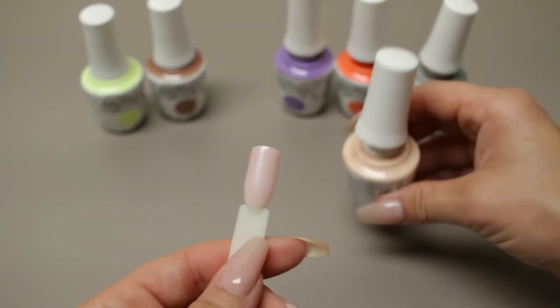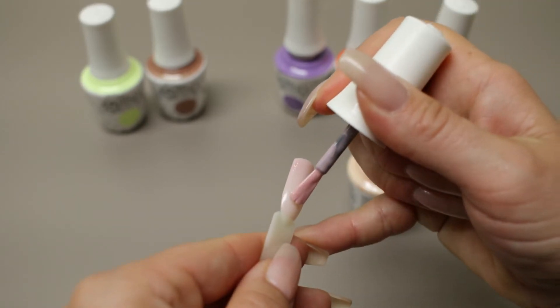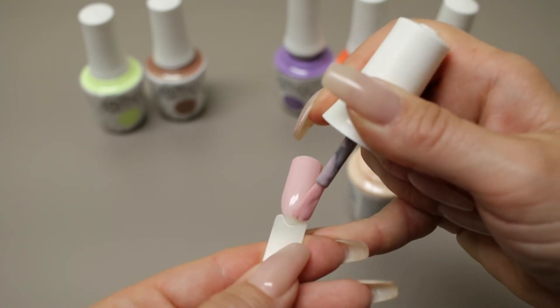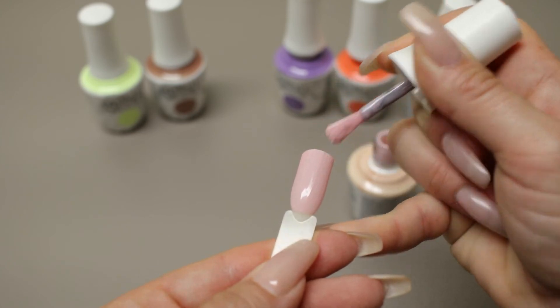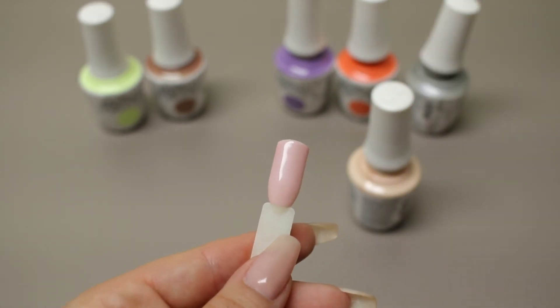Now I've got a second coat of Kiss Kiss. I really, really like this color — of all the ones I've seen so far, this might be the first one I go for in the collection. Second coat of Kiss Kiss.